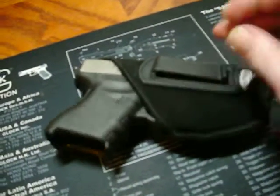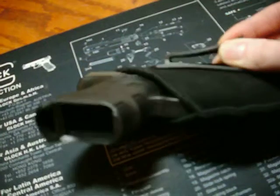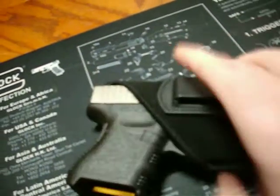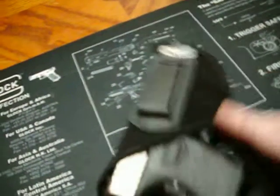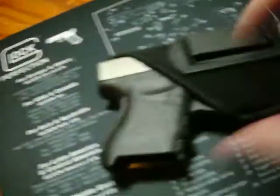Basically, this clip will just go under your belt, on the inside of your pants, inside your clothing. And it covers the trigger pretty well.